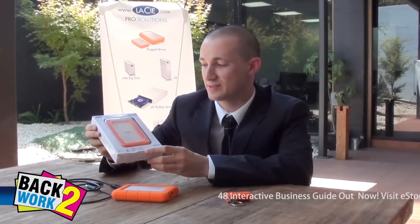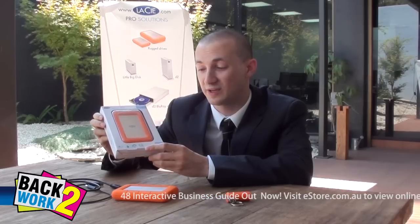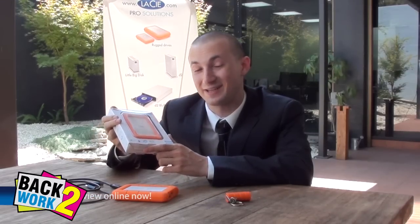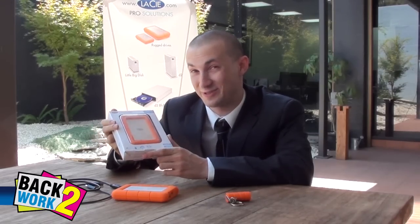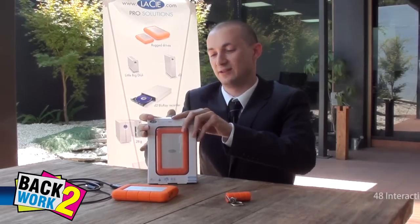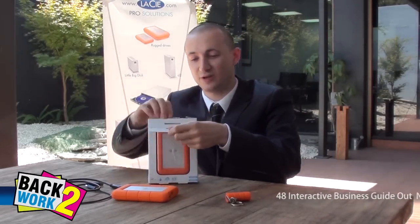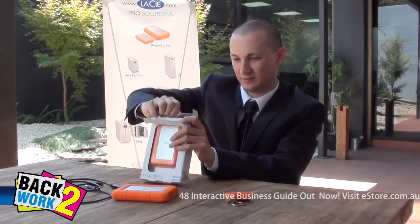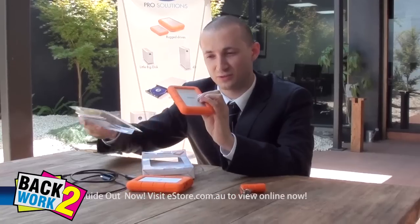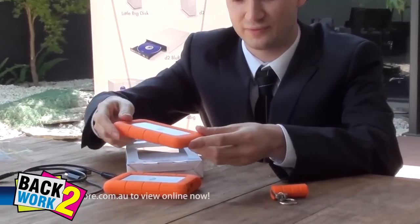Finally we've got the toughest Lassie hard drive of all — the Lassie Rugged Mini. This one is available in 500GB or 1TB capacity. You can drop it 1.2 metres, it's rain resistant and you can even drive a one-tonne car over it. We're going to demonstrate some of these tough features right here. First, what's in the box — you can get the hard drive out, and you'll notice it also has that orange tough trim.